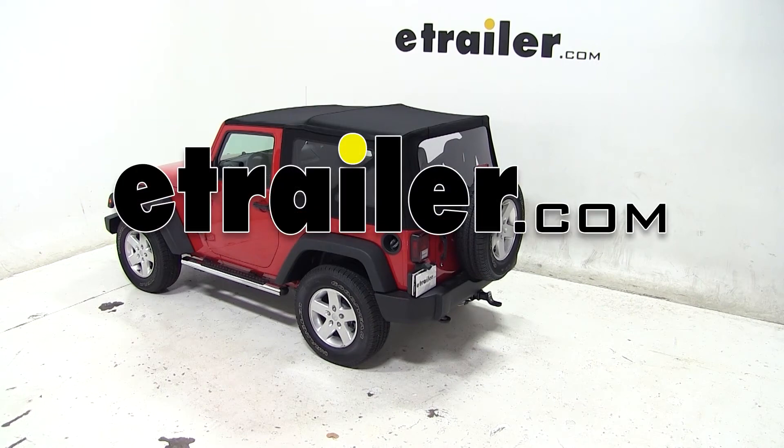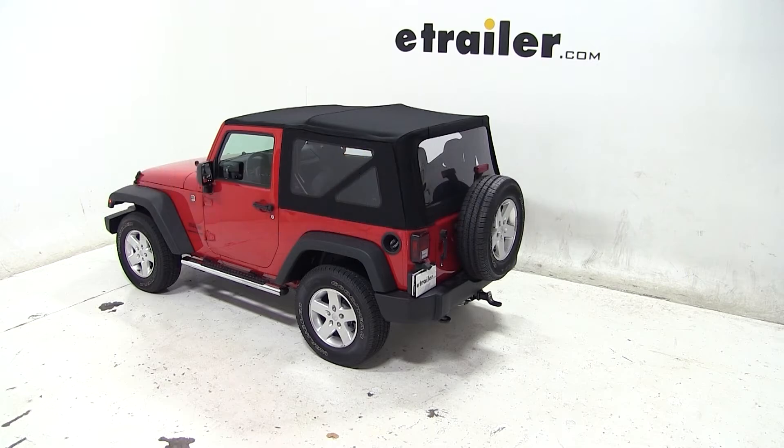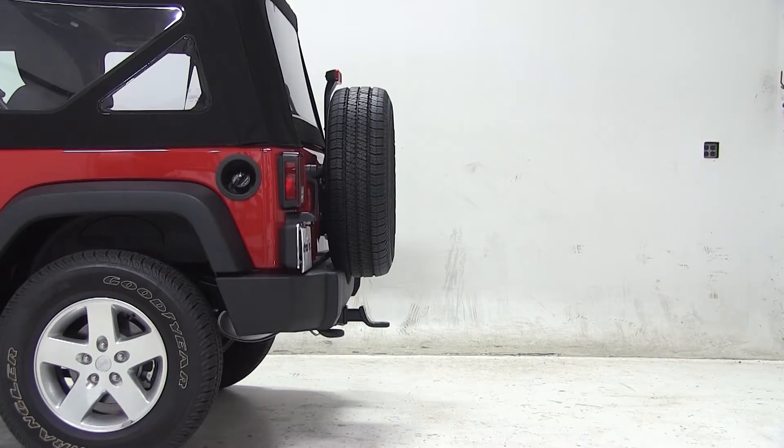Today on our 2013 Jeep Wrangler, we'll be test fitting the Draw-Tite ball mount with a 3/4 inch rise or 2 inch drop, rated at 7,500 pounds, part number 2923.